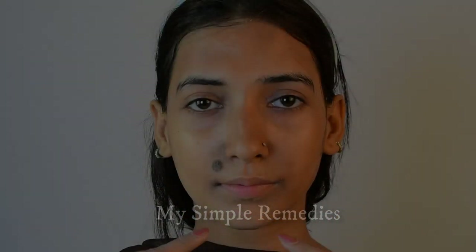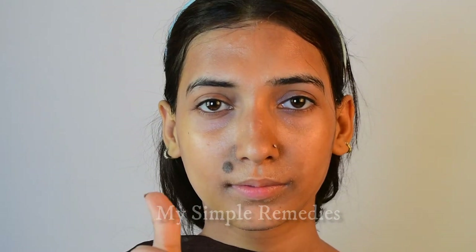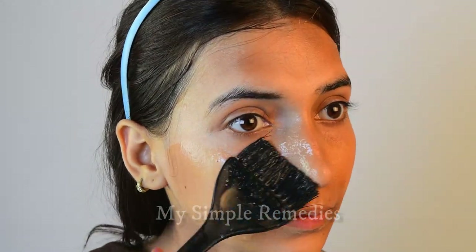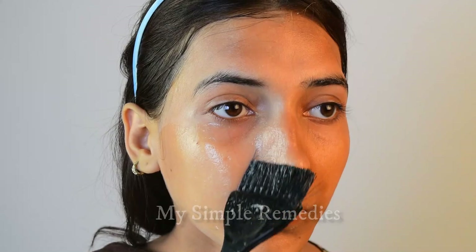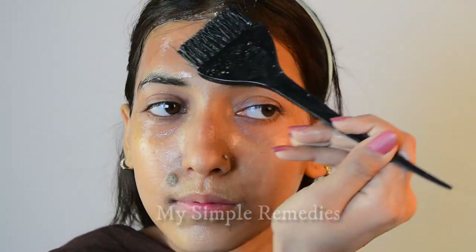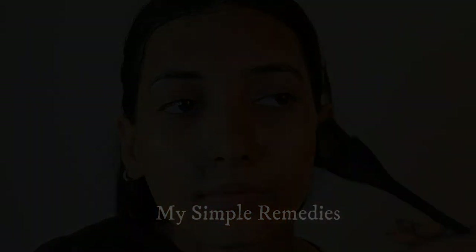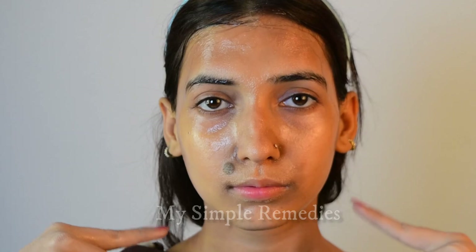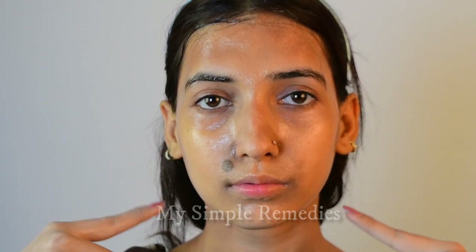When you see the first applied layer has completely dried, now we have to apply the second layer. The second layer would take more time to get dry. Patience is key to get the best results from this Botox treatment. When you see that the second layer has completely dried, next we have to clean this.